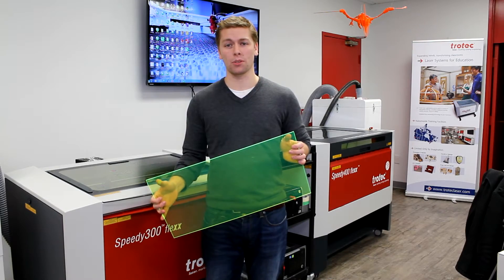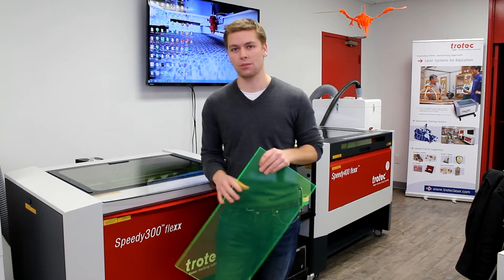Today we're going to cut and engrave some promotional items using our neon green acrylic and our Speedy 300 Flex machine.